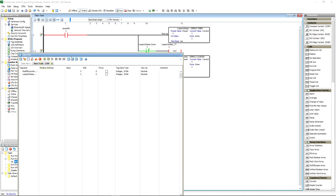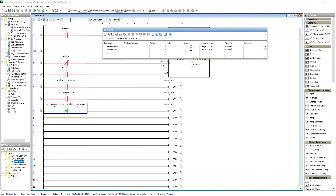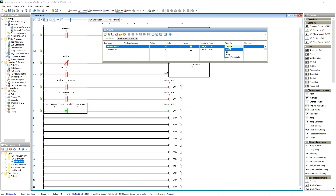When you hit Monitor it creates what's called a data view, and it lets you see the values of both of those, what type it is, and how you're viewing it. You can view it as decimal, hexadecimal, or binary. Viewing as binary can come in handy sometimes whenever you're sending integers somewhere and using bits within that integer to trigger different things.